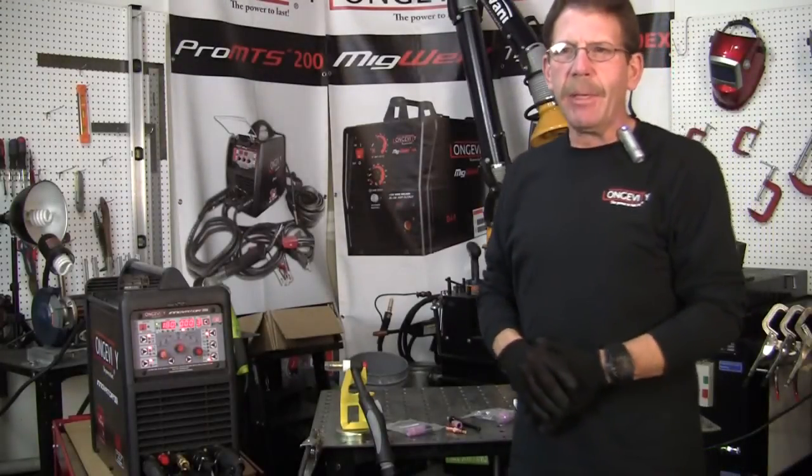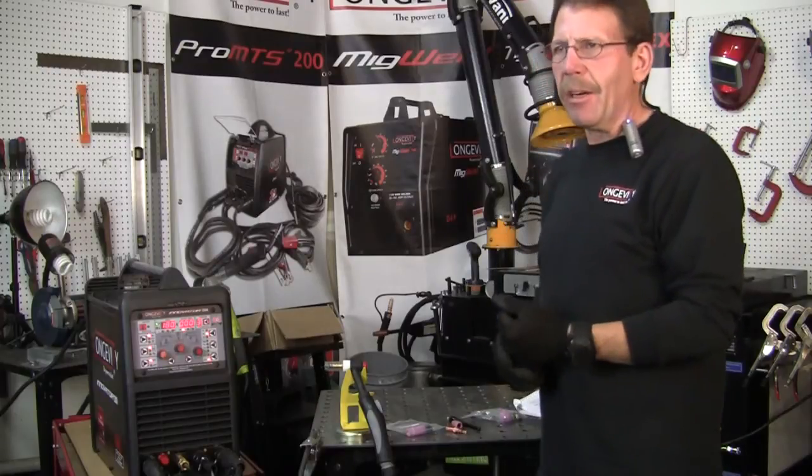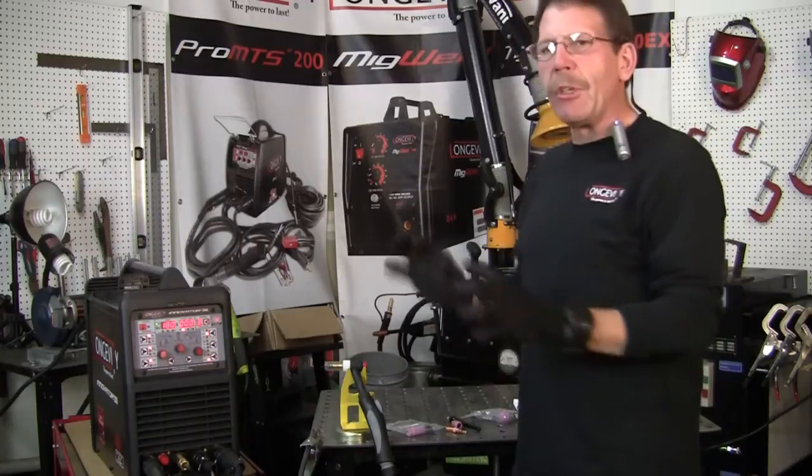Hi, this is Rob, Longevity Learning Lab. We've gone through the arc welding for the Innovator and the DC welding for the Innovator with the TIG. Now we're going to do the AC.